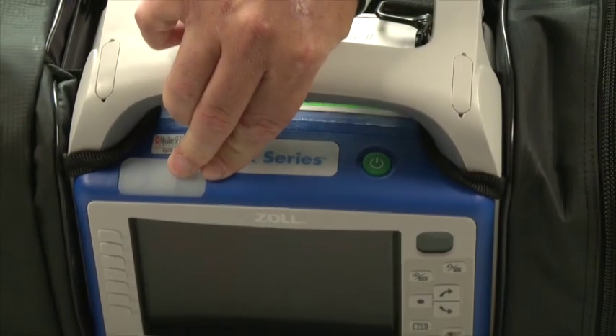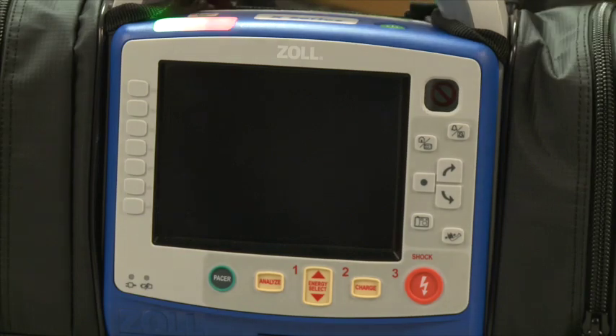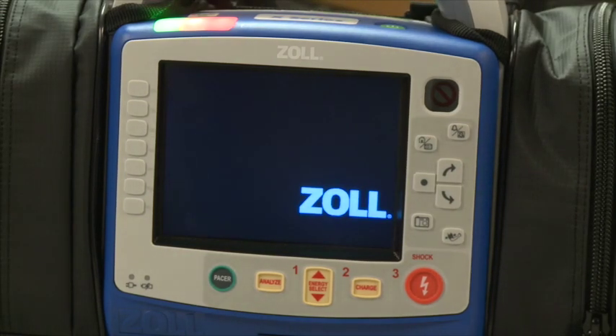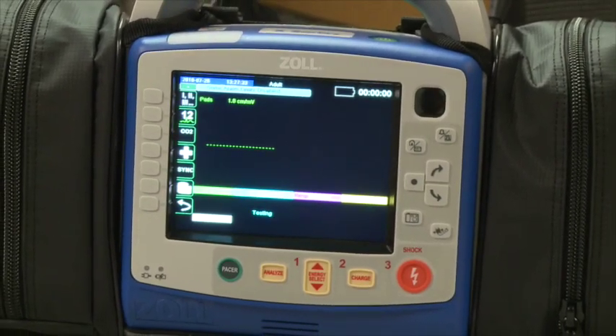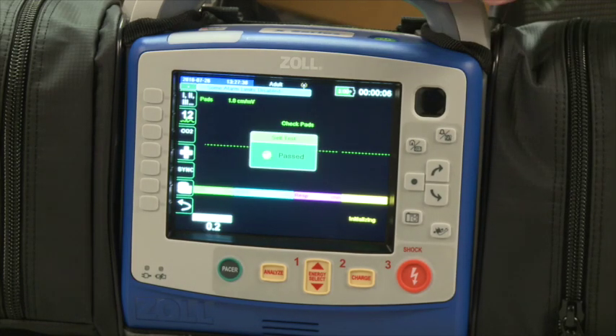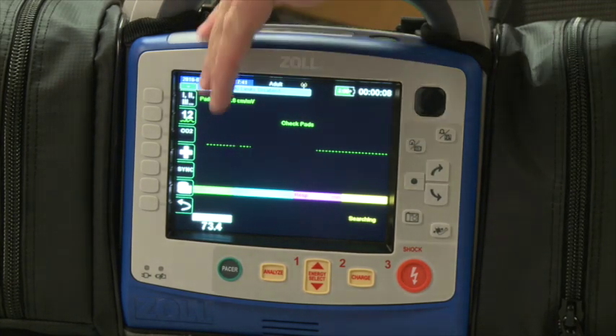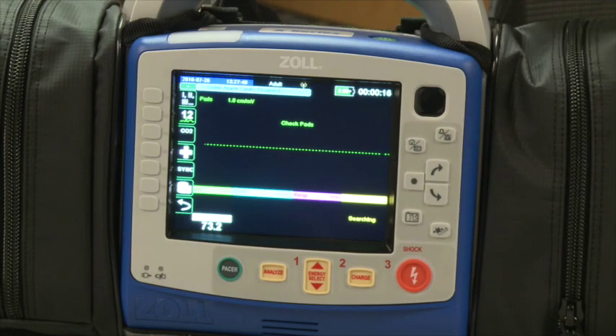The green power button on top turns the device on. It will do a self-test every time it's turned on — you'll see a series of lights come across the top of the screen as well as an inset box saying 'self-test passed.' Keep in mind these devices can be configured any way you want. If you'd like the screen to present differently or a different view, let one of the supervisors know and they can change that for you.